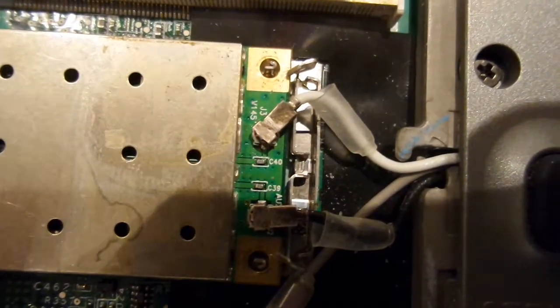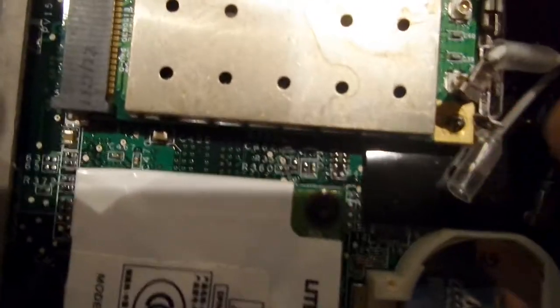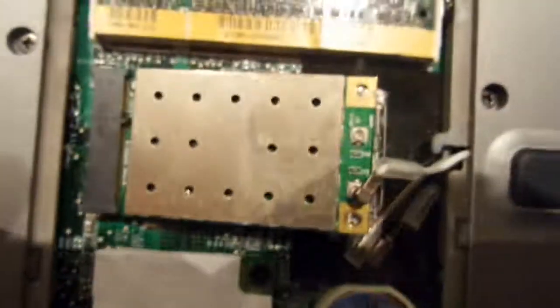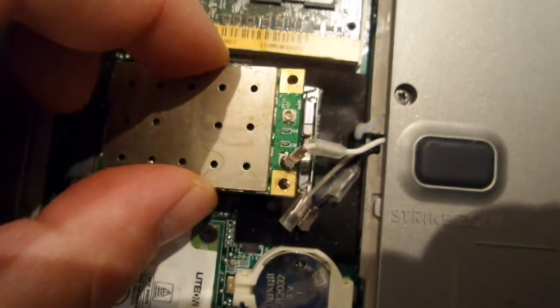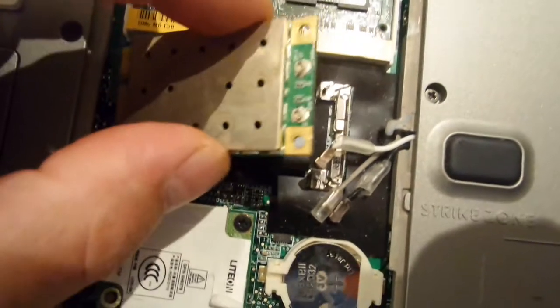Open it up, then pull these two connectors directly off. You have these clips here that you just pull back to the side like this, and then the Wi-Fi card will be easy to remove.